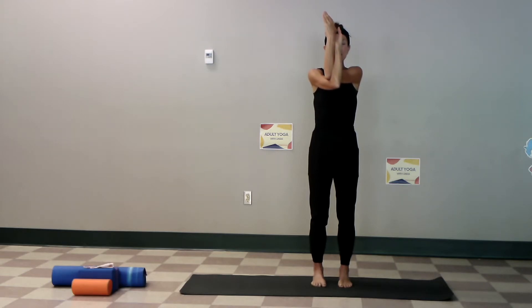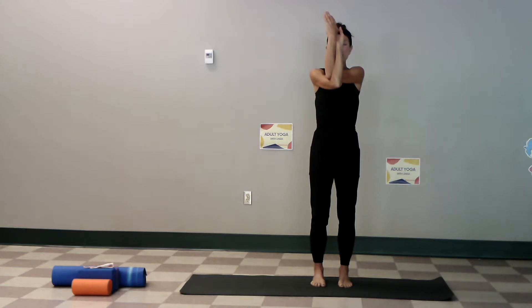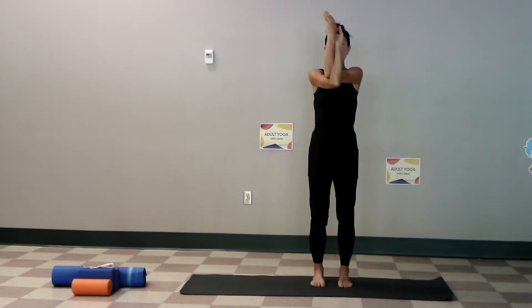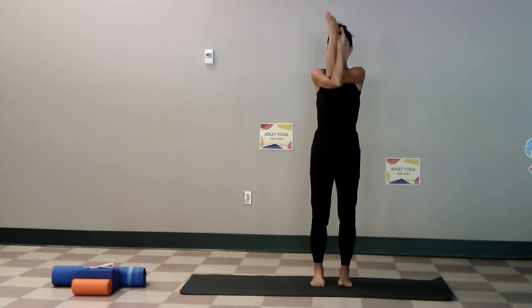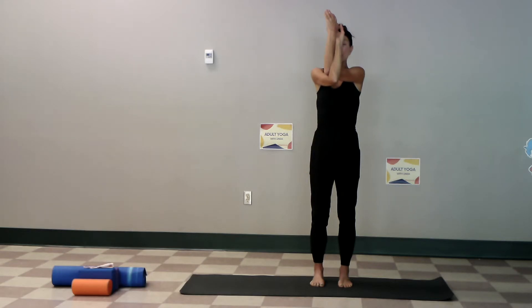Remember yoga is functional strength — everyone needs to listen to their own body. Functional strength, breath. Let's close our eyes, find the center of our body, focus on the breath, slow and steady through the nose. Allow the shoulders to drop, just feel the shoulders sort of sink down.